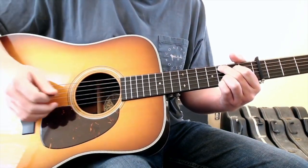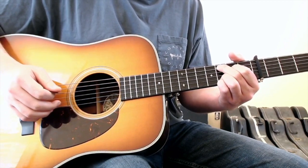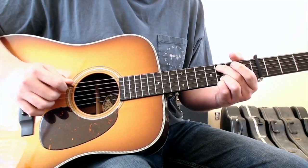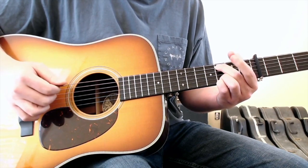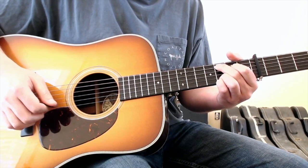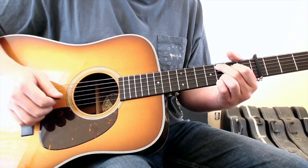Your ring and pinky finger will remain where they're at on the third frets of strings one and two, but you'll move your second and first finger — your second finger moving to the fifth string third fret, and your first finger, as you're strumming across this chord, will hammer on into the fourth string second fret.